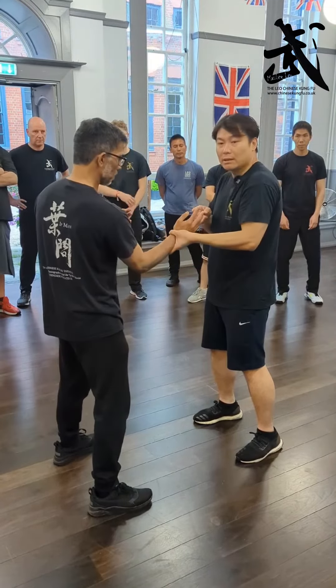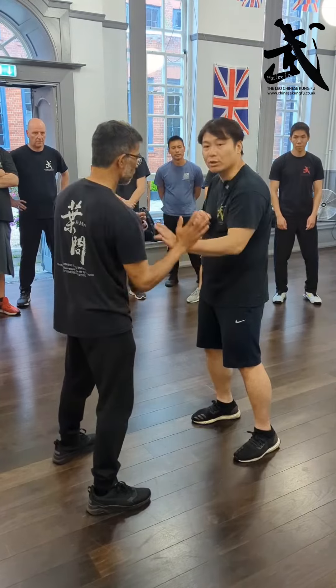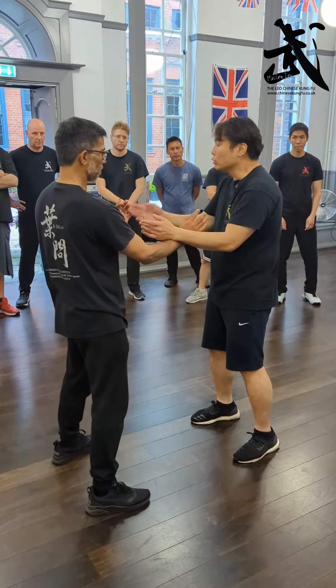Because I don't like this hand — this fist attacking me — so I push it away. Then he has to come back. I have to come back. So this is the idea about the Huon Sao.